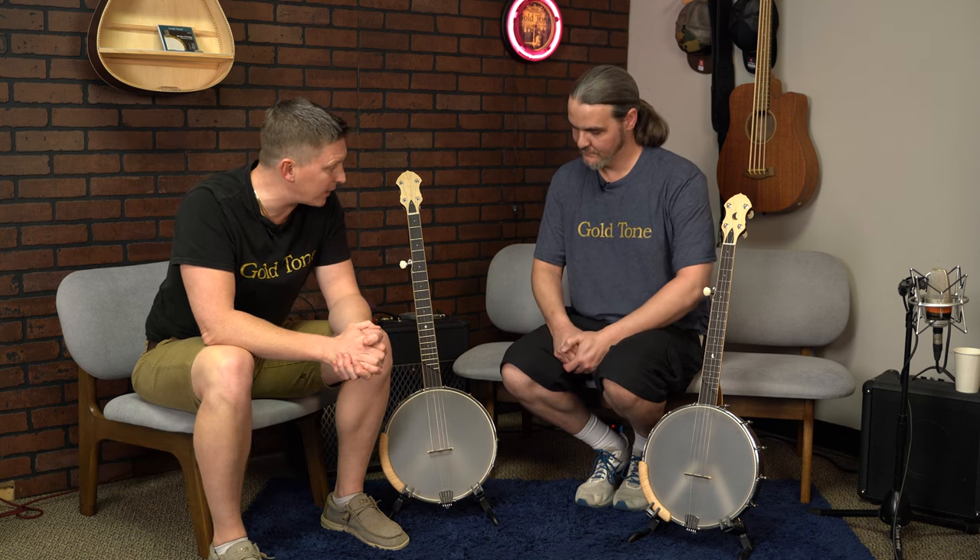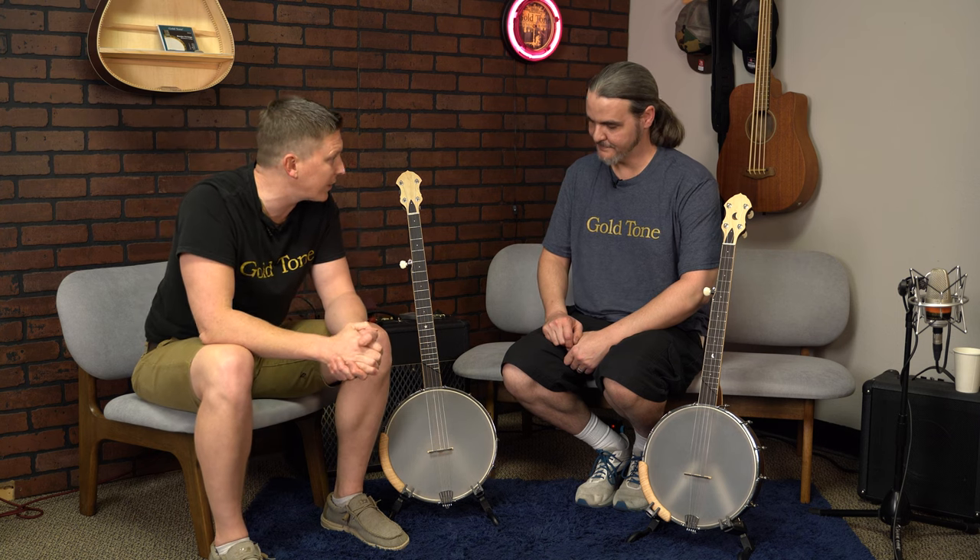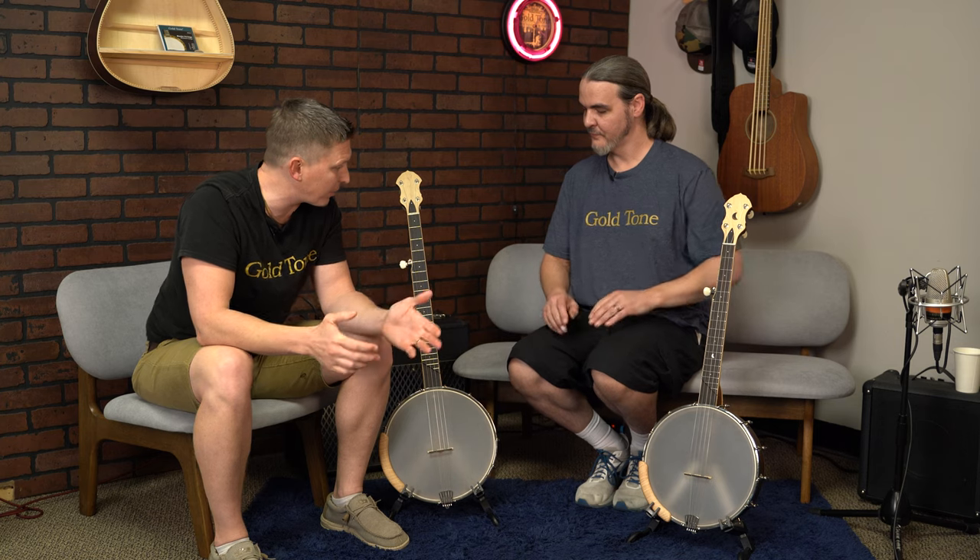Hey there, I'm Justin Grizzle with the Gold Tone Music Group, and today we are excited to bring you a new banjo line that we've come out with. Sitting here is Chris Pariso — he's our shop luthier, and he's really helped us design and bring this project to the forefront. Chris, tell us a little bit why this project's personal to you.